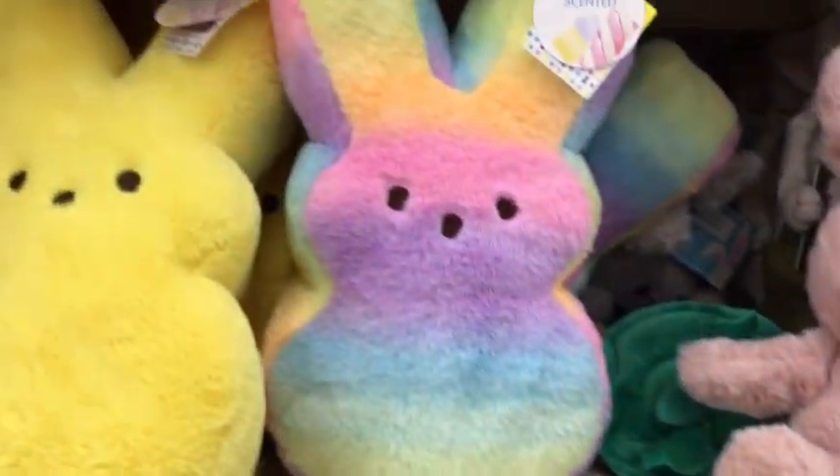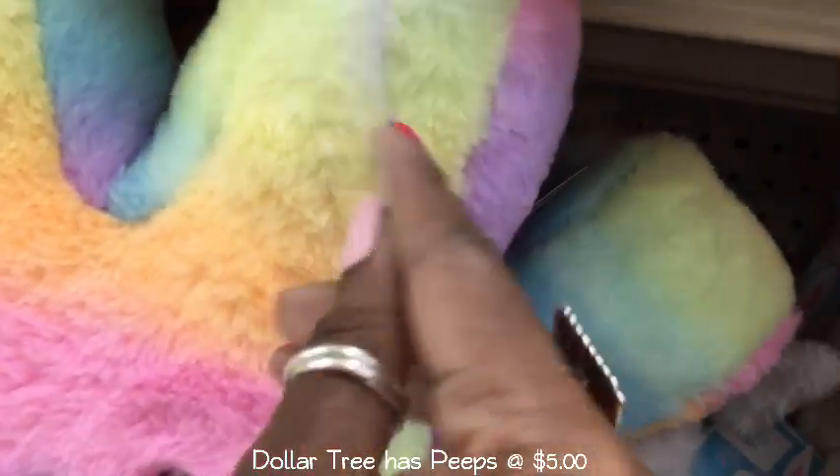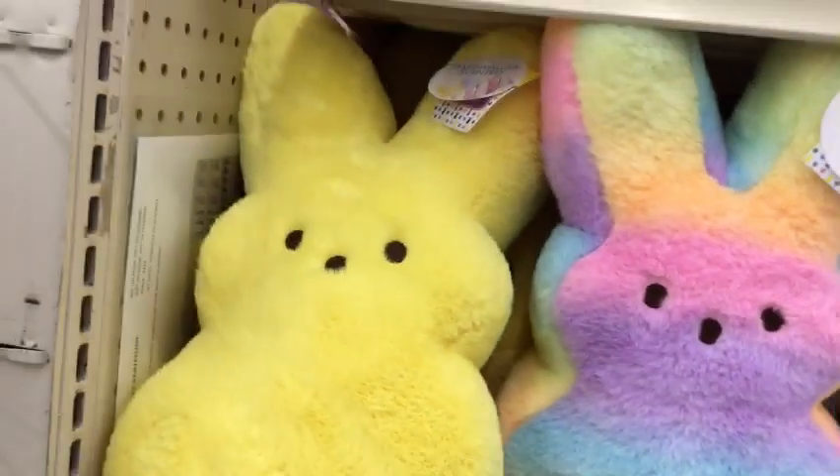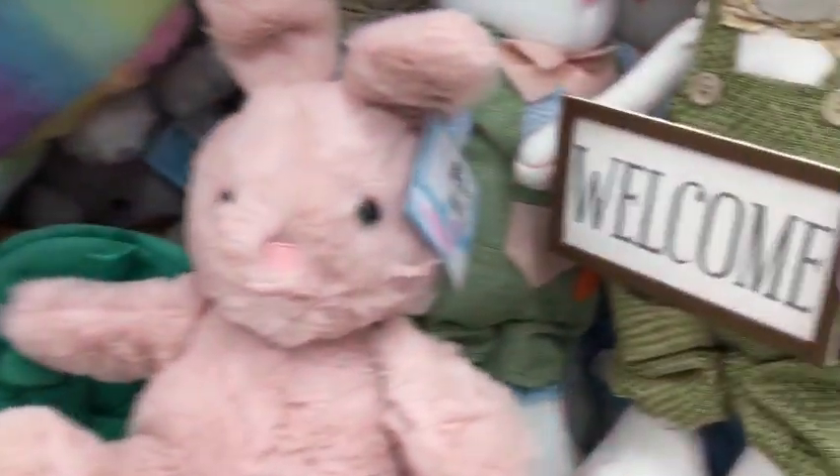Now, aren't these little peeps so adorable in these pastel rainbow colors and, of course, the traditional yellow? And they were so cuddly and soft.